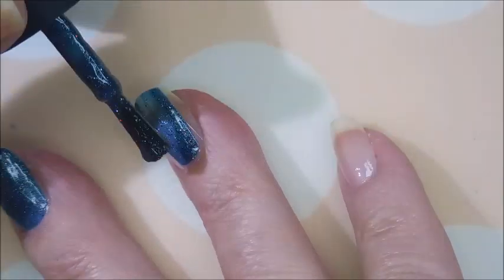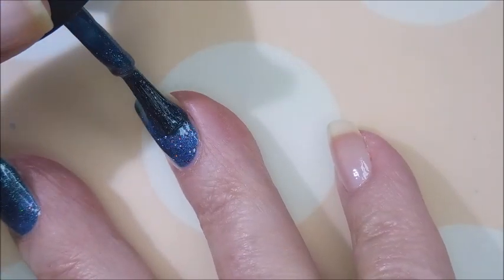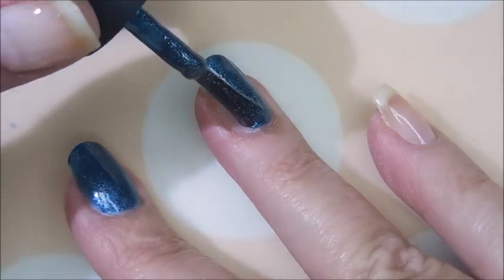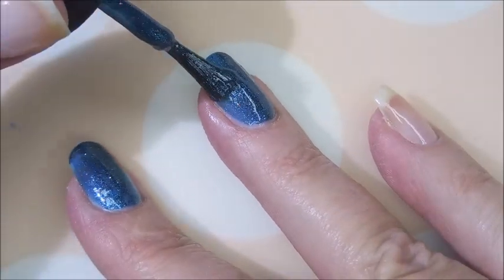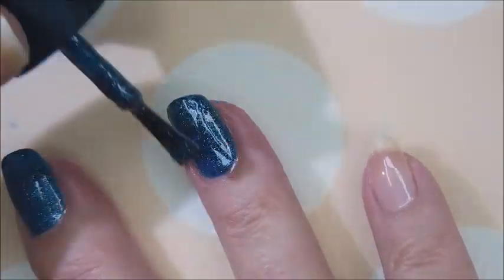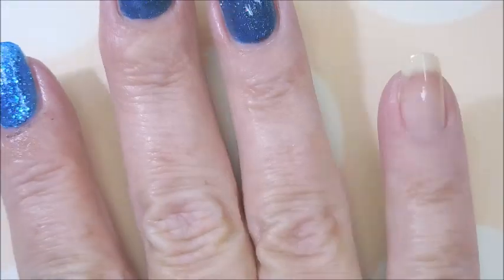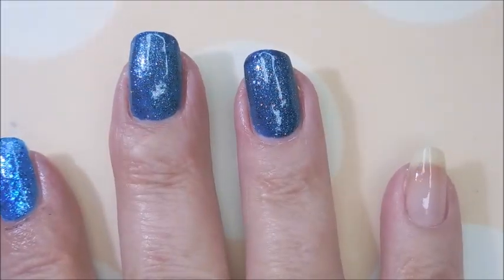I'm gonna go in with my first coat of Let Freedom Ring. It's a beautiful dark blue polish with red glitter in it — little tiny glitter — and they're just so pretty. I forgot to pull this one out last year, but I knew I wasn't gonna mess up this year and not use it for 4th of July.